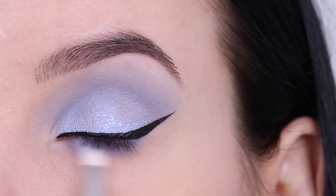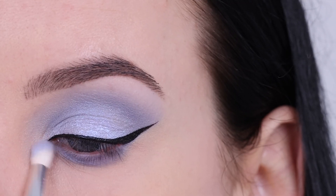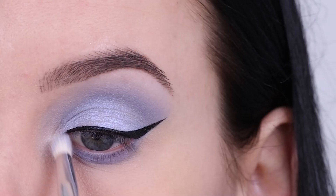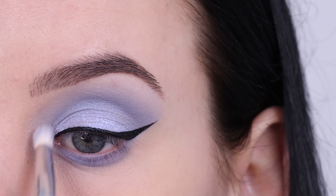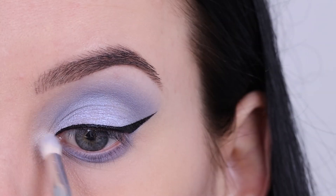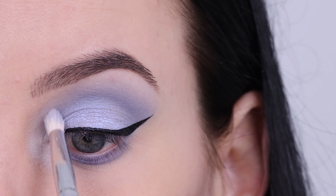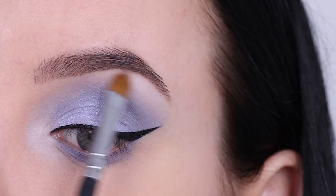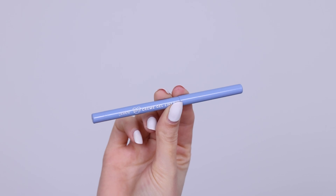I used that same purple color underneath the lower lash line as I used in my crease. Then I decided to go in with a little bit of the light color and pop a bit of that in the inner corner of my eye just to give it a bit extra. I also used a little bit of that underneath the brow bone, but this is totally optional.